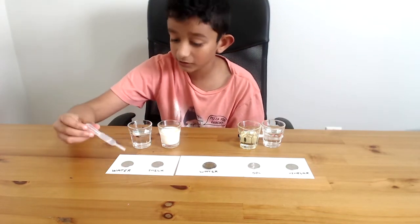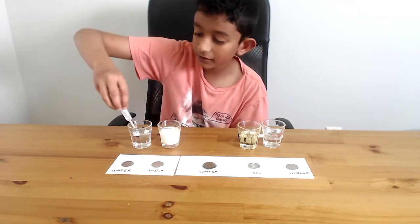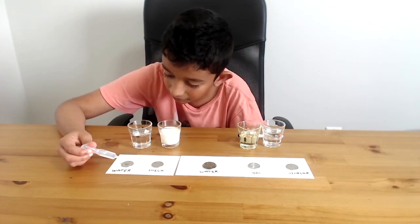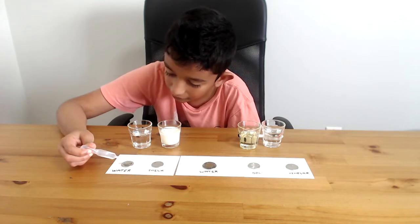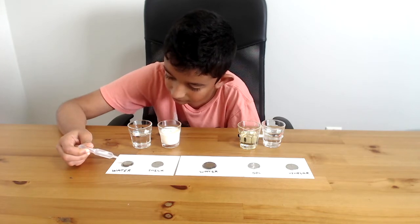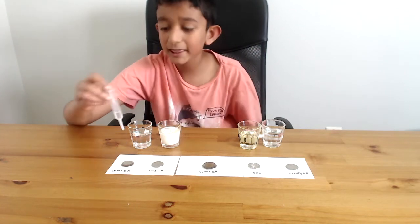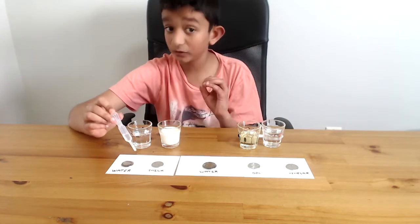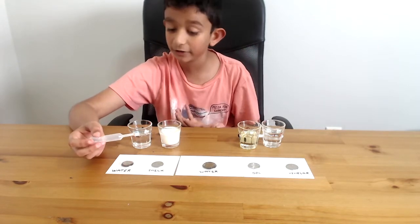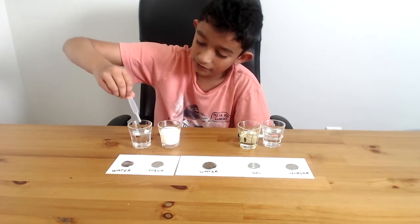And now for a quarter. Let me take some more water and a smaller coin — it is a Canadian quarter. Try putting water on it. The same thing is happening, it's forming a dome. This will also take about 20 to 22 drops. But it's smaller, so it will break more easily. So now let's empty this out — we're not using water anymore.